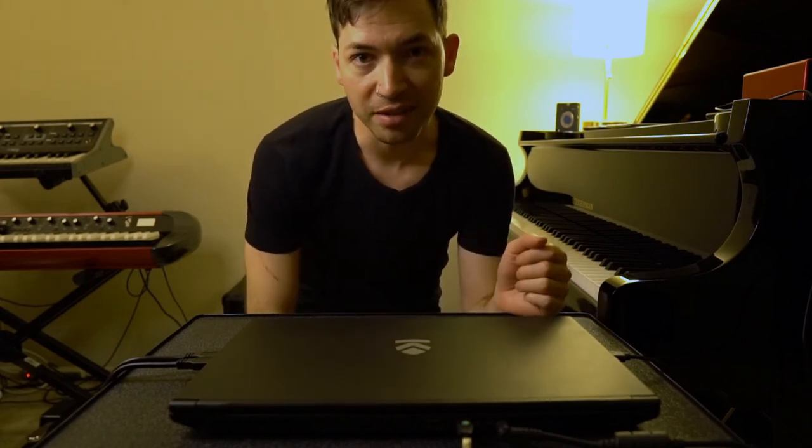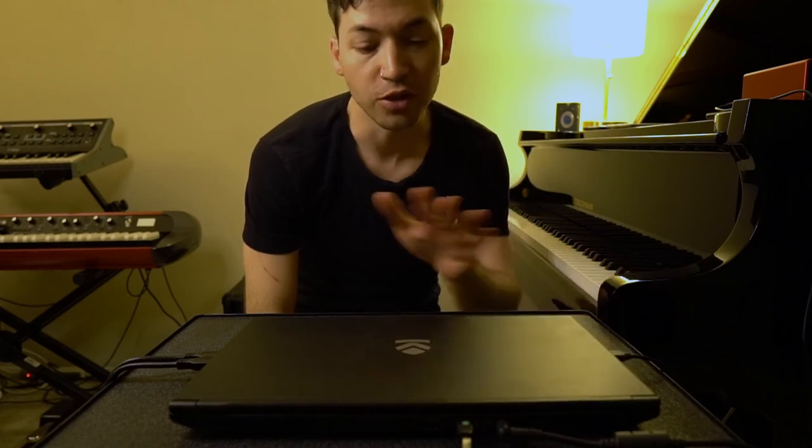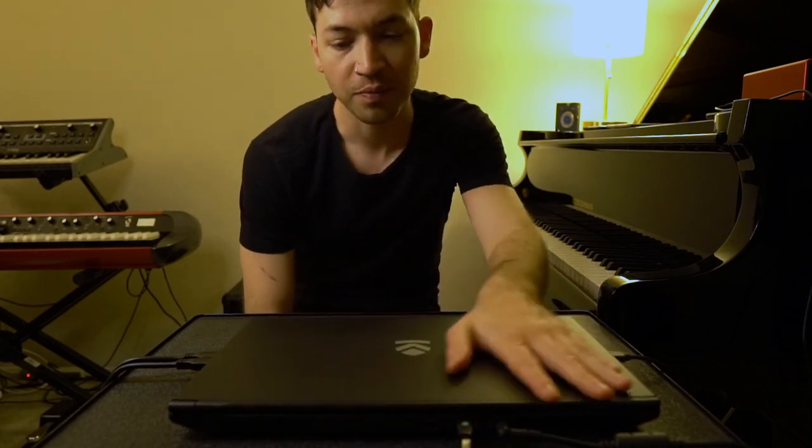All right, so now you guys know how to set up properly for your piano lessons. Have at it, don't skip any steps, and tell your friends who are taking lessons — your piano teachers will thank you so much for doing all of this. Good luck in your lessons and I will see you next time.